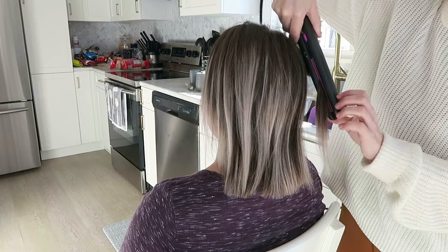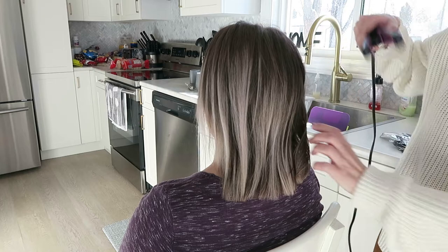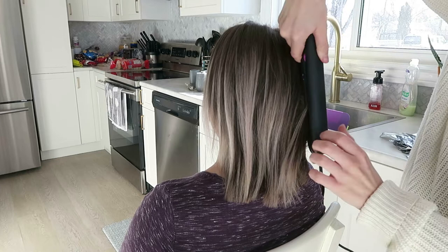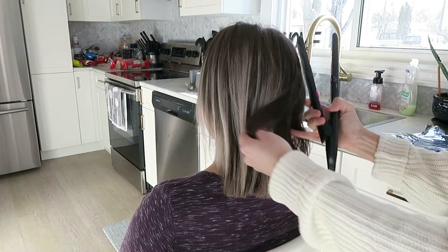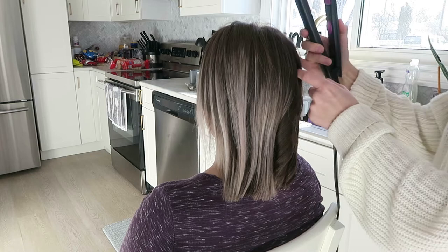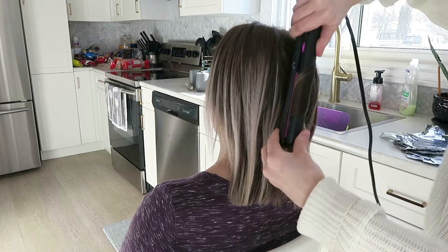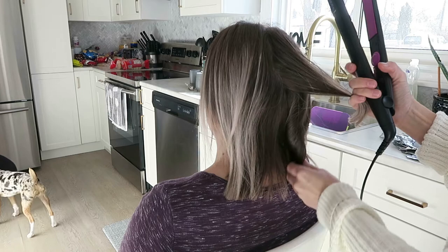I also don't use clips to section it off — I just grab a little piece of hair, curl it, then grab the next one beside it and continue around the head until I get to the center. When I start in the front I was curling everything back away from the face, and then once I get to the center of the head I start curling the opposite way as I head to the other side, because you want to have everything curled away from the face. This is just the way I curl hair — it's what I've always found the easiest and the fastest. If you wanted a more in-depth tutorial on how to curl hair, I could make a different tutorial.